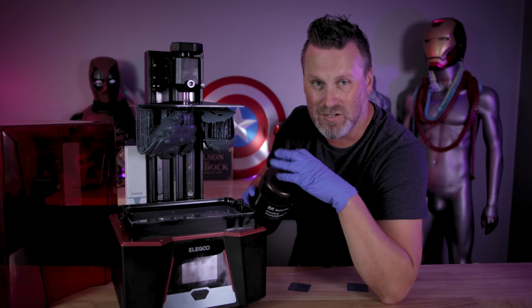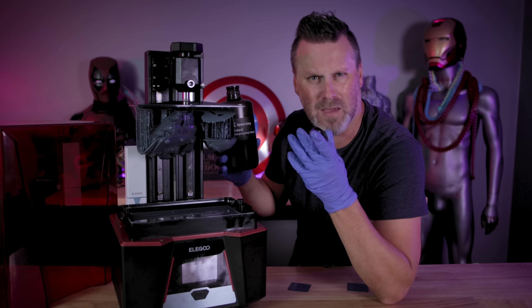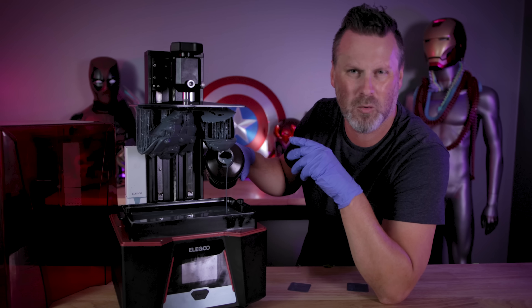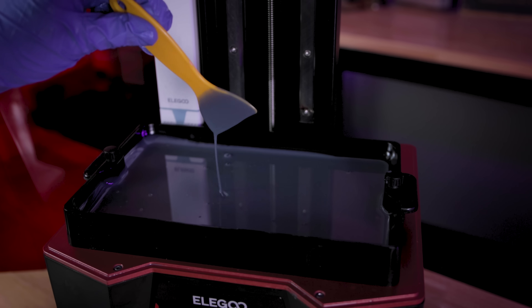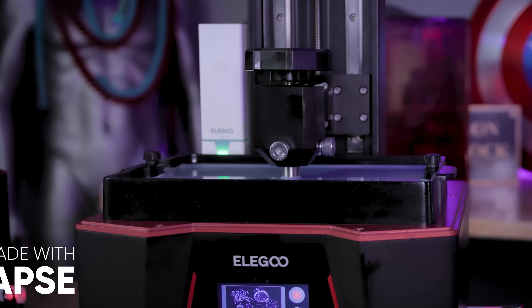One thing that I immediately noticed when working with this resin compared to your standard ABS-like resin is that it's a good bit thicker. It's almost like a thicker, milky pancake batter consistency with this resin, which is more than likely going to impact your profile settings while working with it.